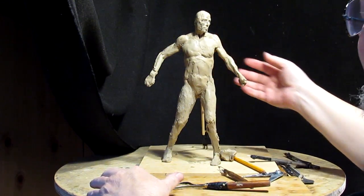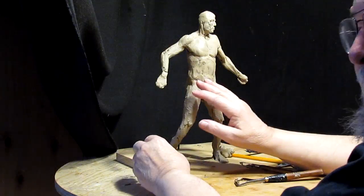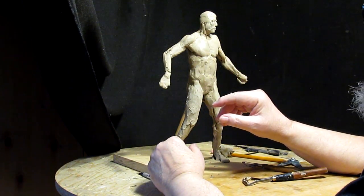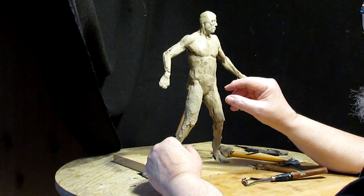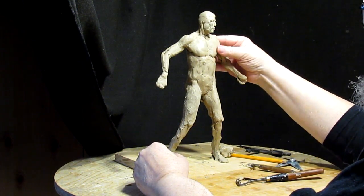I'm liking the way it's turning out, and I melted some wax today to get ready to do the robe. For the people buying the DVD, they'll see how I do that.